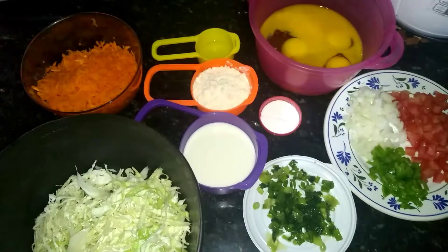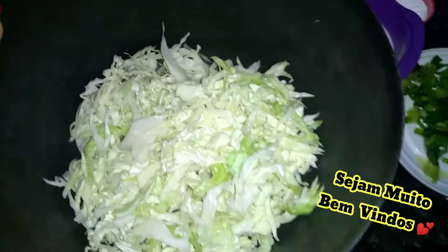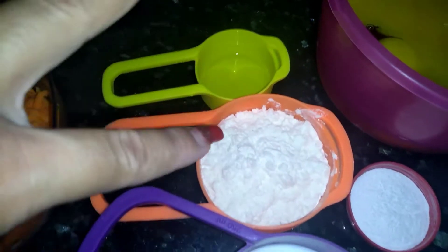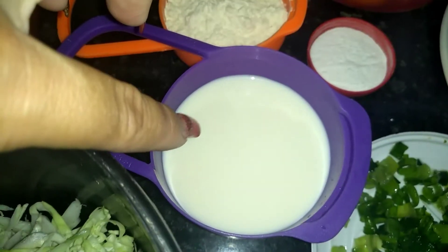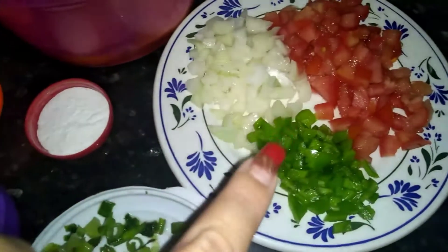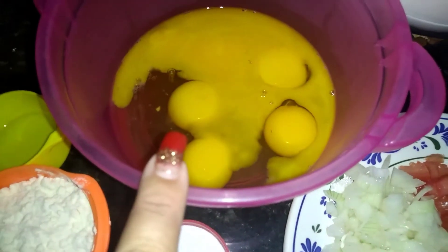Here are the ingredients of our recipe today. We'll need repolho picado — here I have half of it. 4 small cenouras raladas, 2 colheres de sopa de óleo, 2 colheres de sopa de farinha de trigo, 1 xícara de leite, 1 colher rasa de fermento em pó. Cebolinha, tomate, pimentão e cebola picados. 6 ovos.